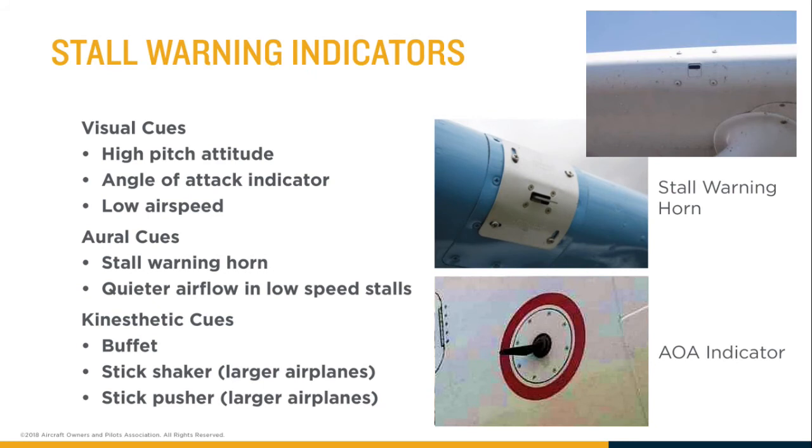On larger airplanes there's something called the angle of attack vane — basically a small wing-shaped device on the side of the airplane that rotates. On the ground, because there's more weight in the back, it just flops down. But once in the air, the drag behind the rotation point lines it up with the relative wind, allowing the sensor to send the computer the exact angle of attack.